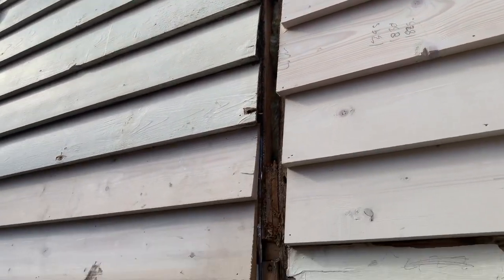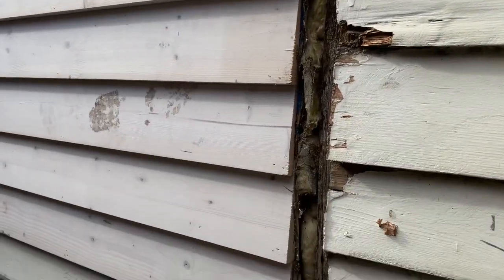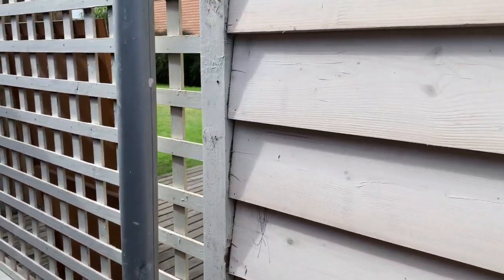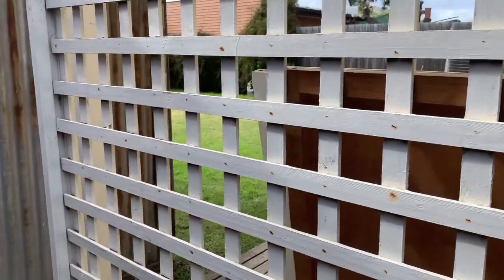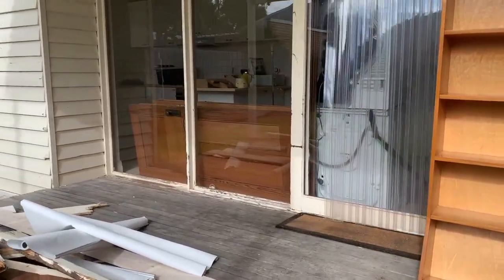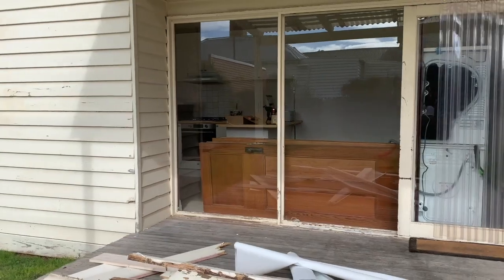This area of the house will eventually be removed because of a renovation that's going to happen very soon, and you will see that a fair amount of it won't get painted in the after video. This whole back section won't be here in a few months' time.